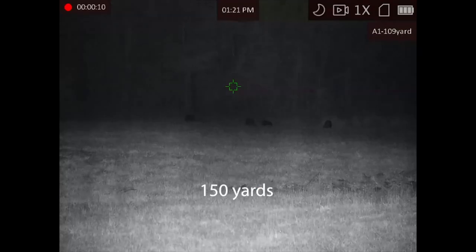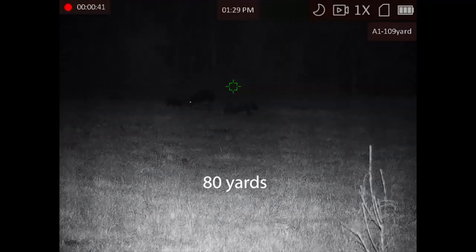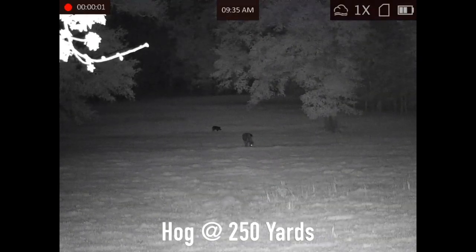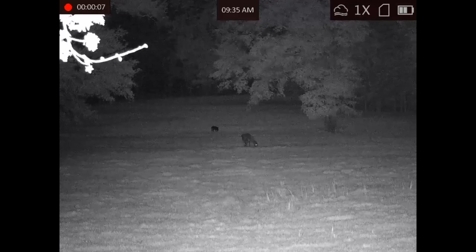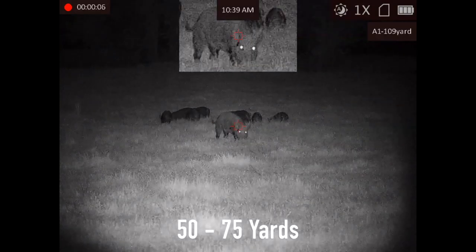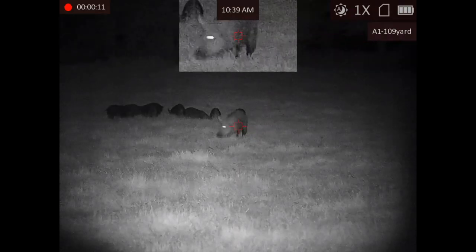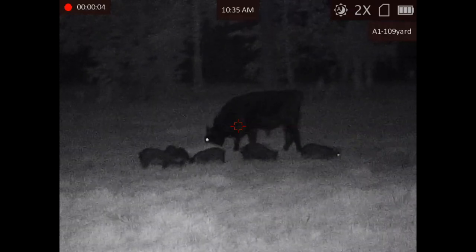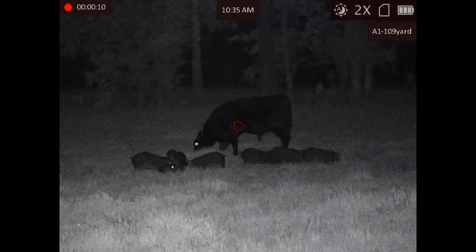It's an IP67 rating, which means it's fully dustproof and fully waterproof — submersible to three feet for 30 minutes — so don't worry about a little bit of rain. Field of view is 42.5 feet horizontally at 100 yards. It weighs 25 ounces with the battery and the mount.